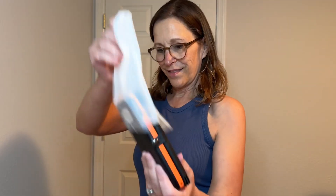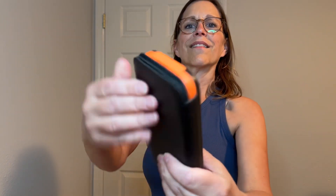It's a practical solution for charging devices on the go, especially in outdoor settings or during emergencies where access to electricity is limited. The solar panels allow for recharging the power bank using sunlight, offering a sustainable and eco-friendly charging option.